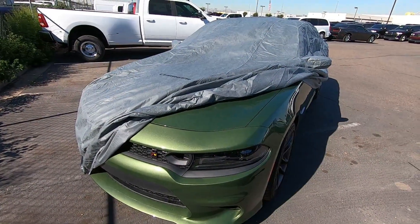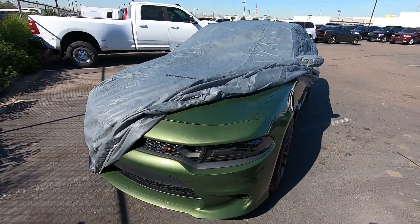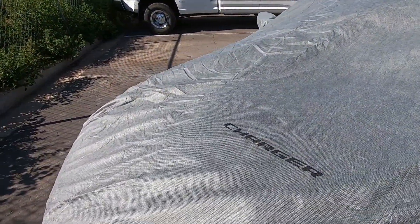If you're interested in this car cover for the Dodge Charger, I'll have it in the description below. Be sure to subscribe to our YouTube channel at Mopar Hulsa Parts and follow us on our Instagram page at Mopar Hulsa Parts. Thanks for watching.